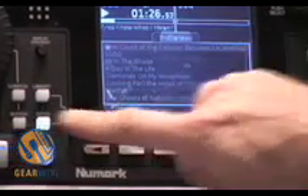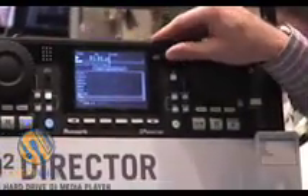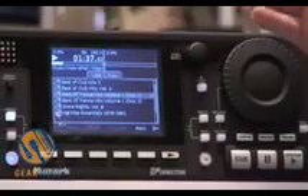There's also a file browser. If you're the kind of DJ that wants to organise your files into folders on the hard disk, you can browse them directly. Again, it's very flexible.